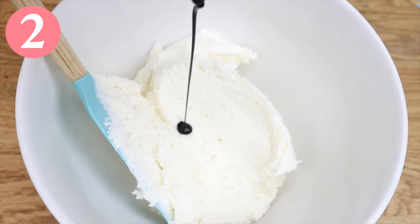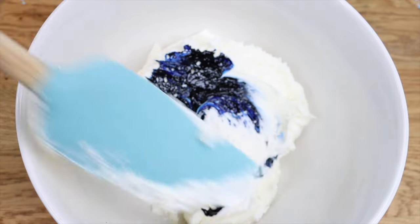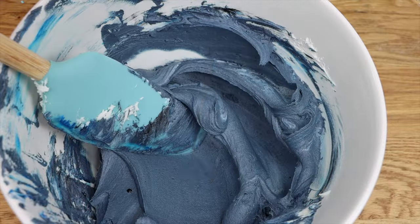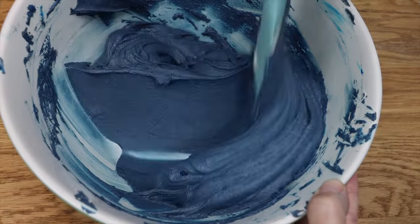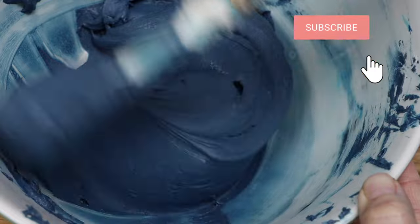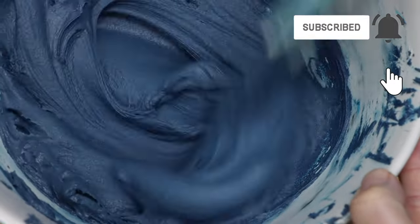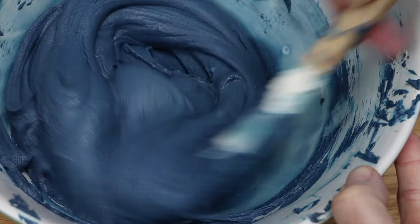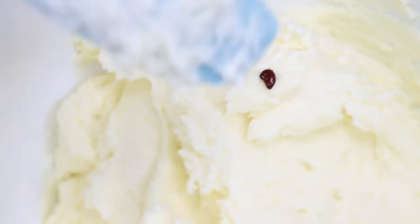Okay, colouring buttercream. There are three things to watch out for here. First, the consistency of the buttercream. The more colour you add the runnier it will become, especially if you're using liquid colours rather than gel colours. So if you know you're going to add a lot of colour, consider leaving out the milk or cream in the buttercream recipe and waiting until after you've added the colour so that you can add less than normal if necessary.